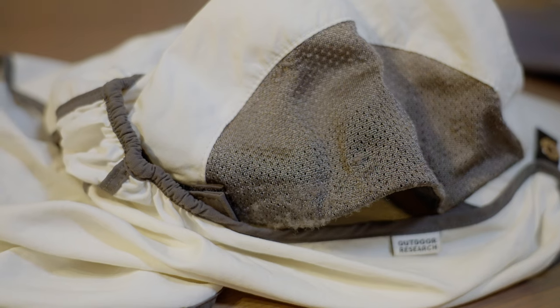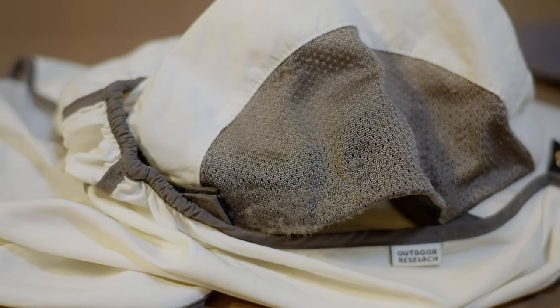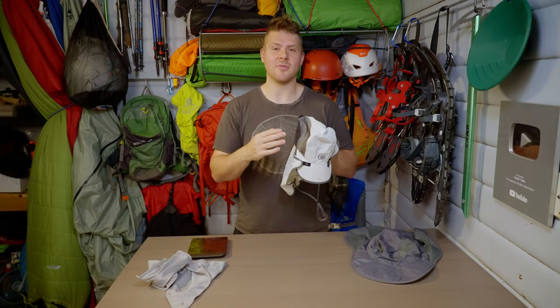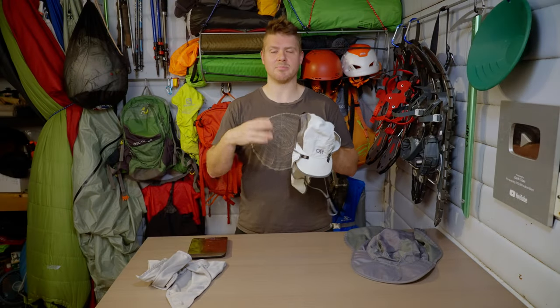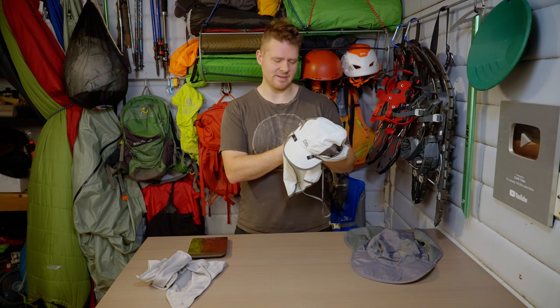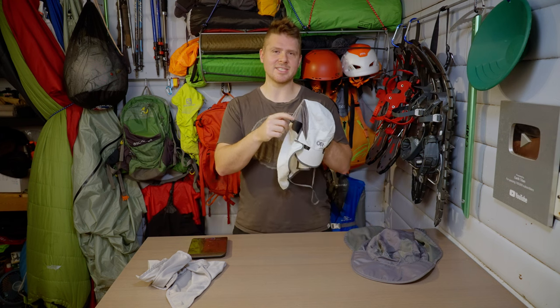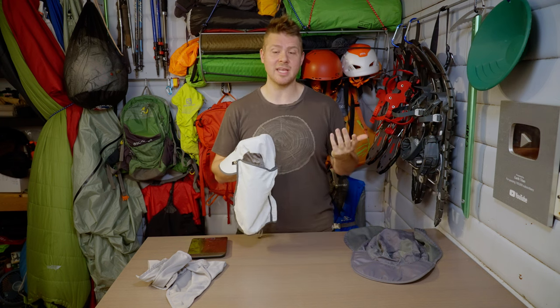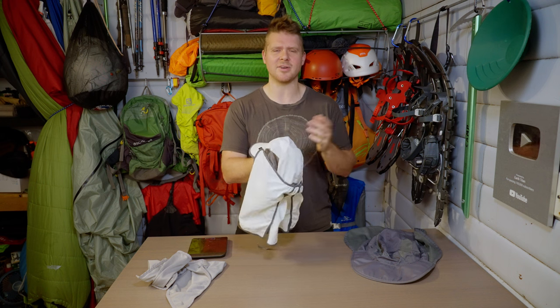That mesh material shreds if any Velcro touches it — which is what I've got happening here. Also, if it has friction against other stuff in your bag, it starts to look a little chewed up. I don't really care about looks, but if you do, be aware of that. This is otherwise a good-looking hat — I got the white one because I feel it'll be the lightest and least hot in the sun. There are other colors like blue available too.